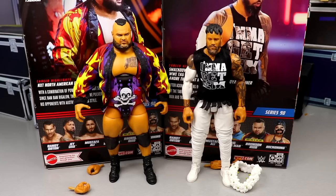Here's Bronson Reed and Jey Uso out of the packaging. Liking what I'm seeing so far — a little bit of gripage which we'll get into. Very odd pairing but let's go ahead and get into Bronson Reed's accessories first, and then we'll run it back and take a closer look at Jey Uso's accessories and figure.